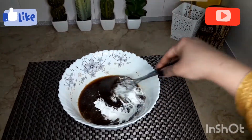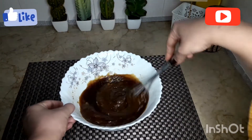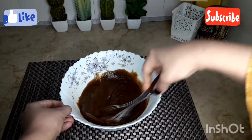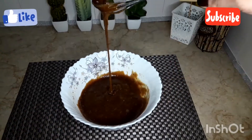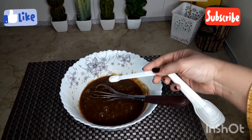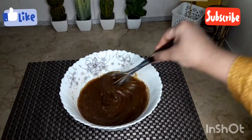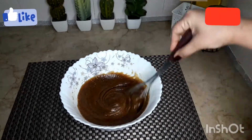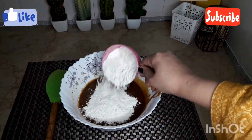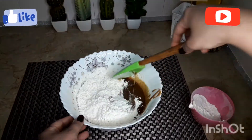We'll mix it again. You can see the butter is cold, so it will mix better. We will mix it well with no lumps. We will add a quarter teaspoon of salt, then add about three-quarter cup of flour and mix it in.